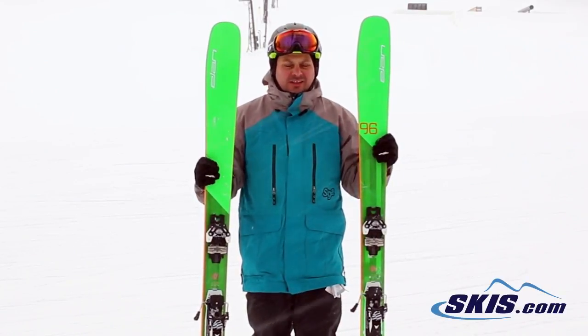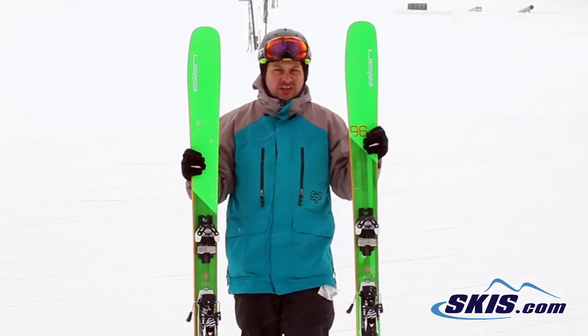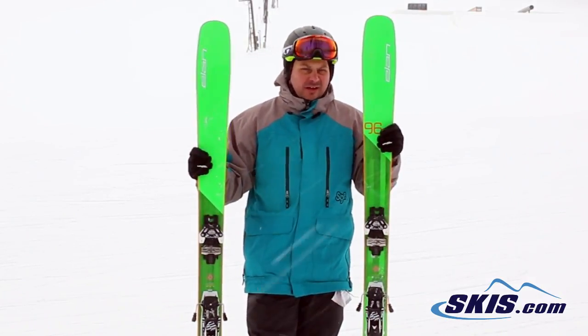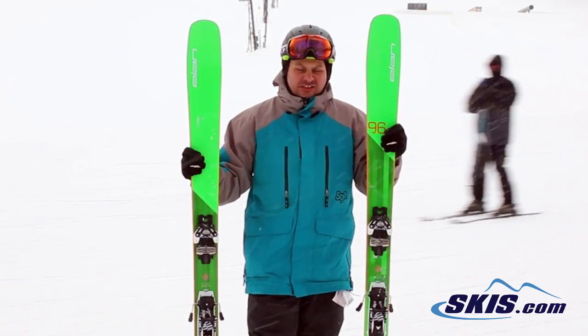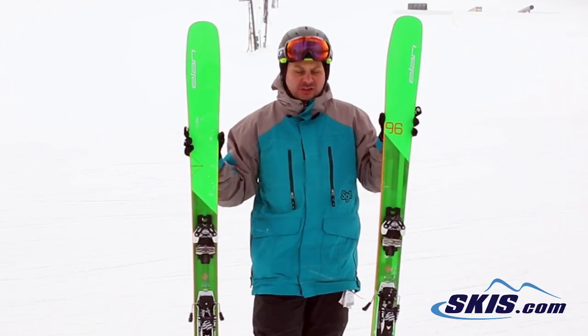Hi, I'm Adam and I was just skiing on the Elan Ripstick 96. I give this ski 5 out of 5 stars. This is fast becoming my new favorite ski for everyday skiing. Its tube light wood core makes the ski extremely light but it still packs a very, very powerful punch.